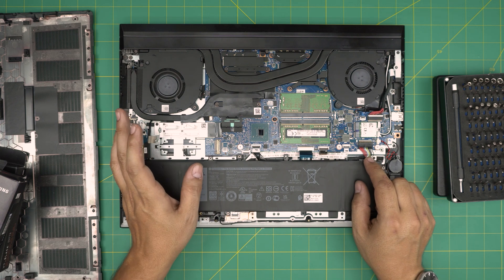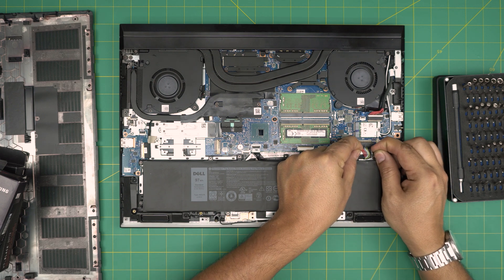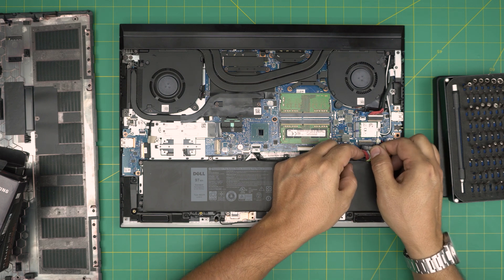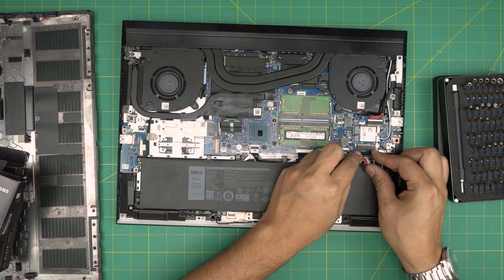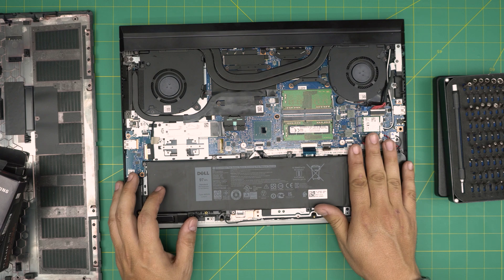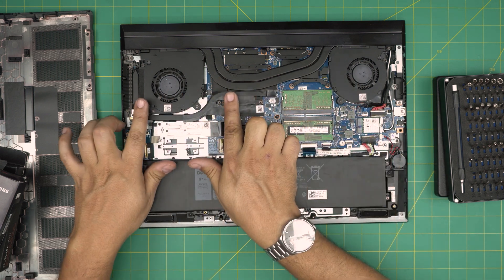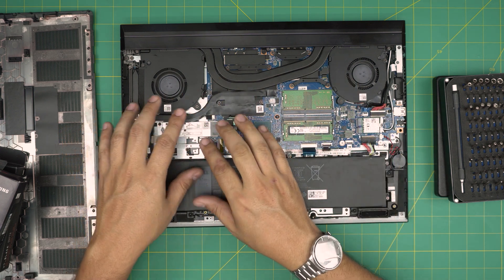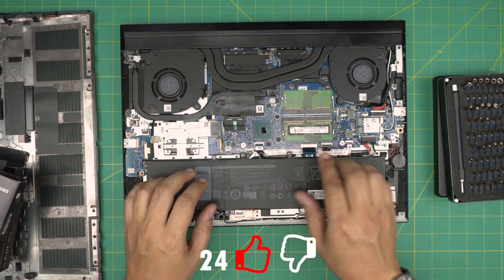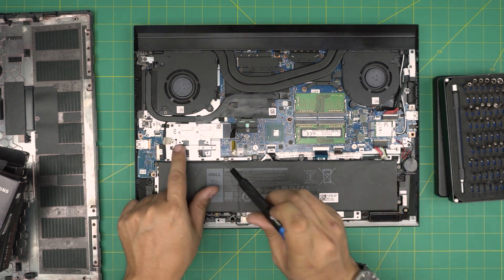To do a RAM or hard drive upgrade, you do not need to remove the battery at all. But for those who want to disconnect it anyway, just put two fingers on the side of the connector and pull the battery cable backward — don't yank on the cables. Many laptop models only give you a small access panel for RAM or storage and don't provide access to disconnect the battery, meaning you can do the upgrade without disconnecting it.